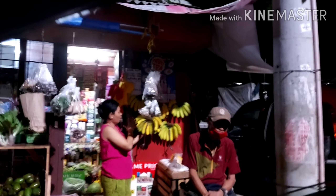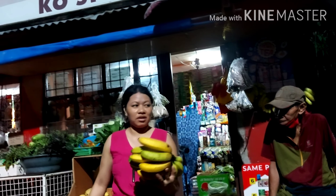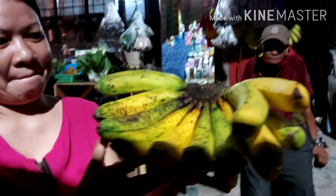A few moments later. So guys, we're done buying bananas. Let's go home.